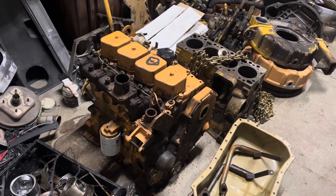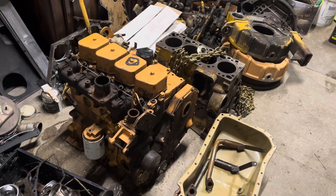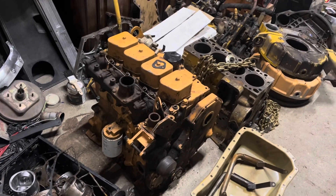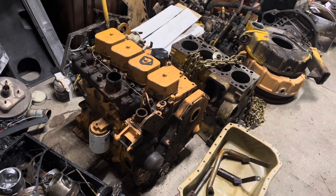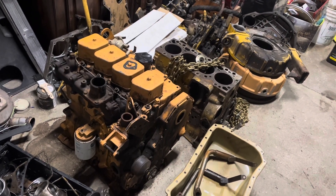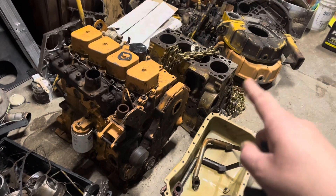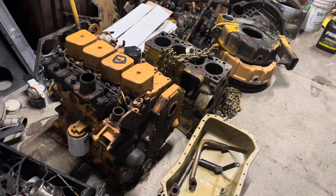I've spent a good bit of time around the on-road version of this engine family, albeit with two more cylinders, in Dodge pickup trucks — like that one over there. But I do have a good bit to learn about these industrial engines. For one thing, it appears they don't have a harmonic balancer — they just have pulleys. I also have to shuffle through all the bits that came with this and figure out what the fuel system looks like, what the accessories look like. It's all similar, but not the same.